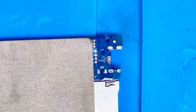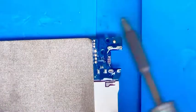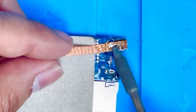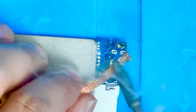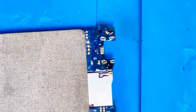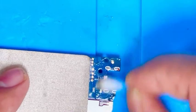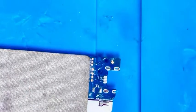Now we are going to clean this area — we are going to use a soldering wick, so it is easy to remove. Nice — it is clean now. Let me clean it with some alcohol.